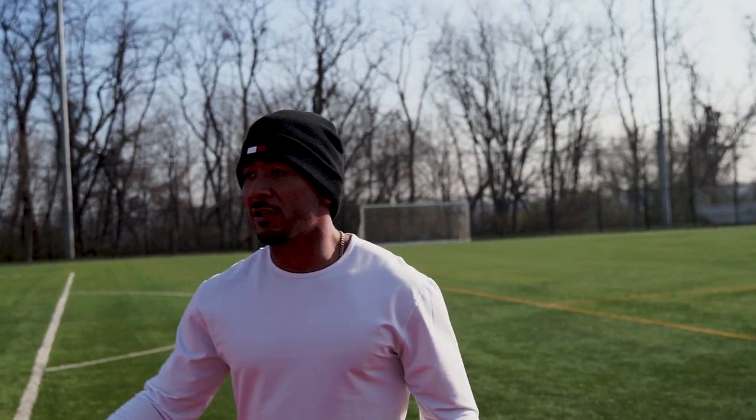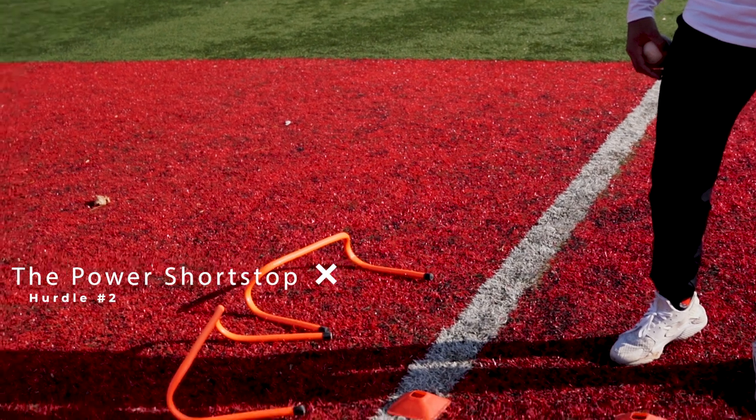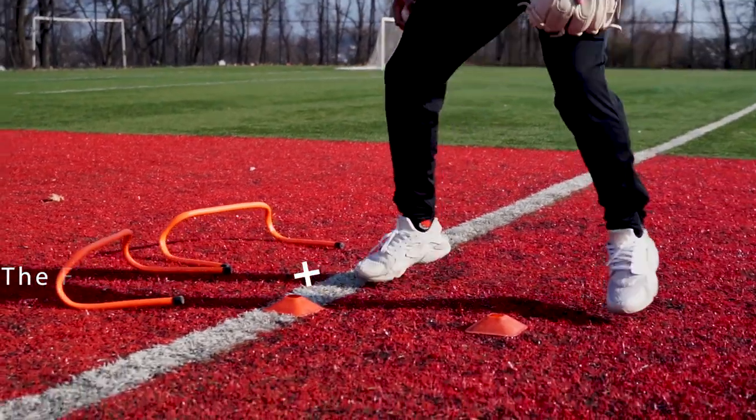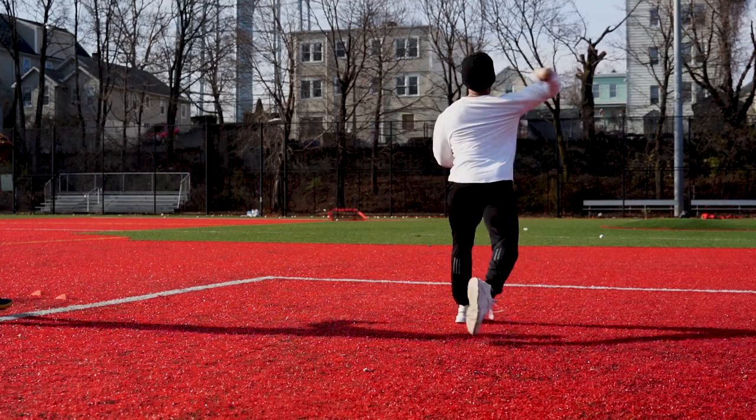That's why we're practicing with these hurdles — I want that first step. That first step is important and it's got to be strong. Which takes me into a deeper backhand. My first step is going to be — boom — and then I'm going to try to get there and then I can let it rain.